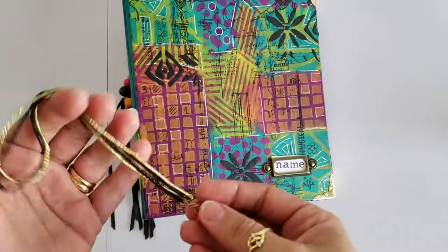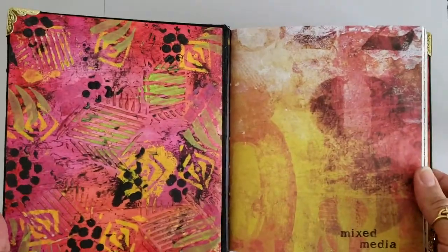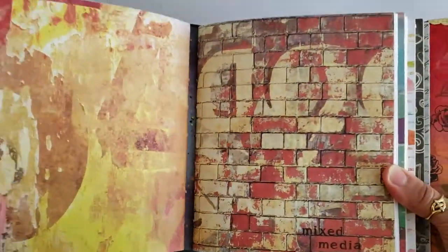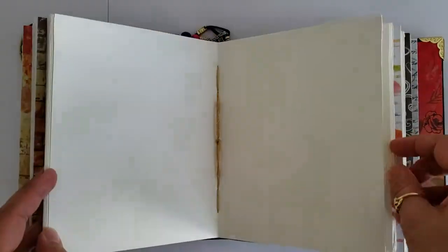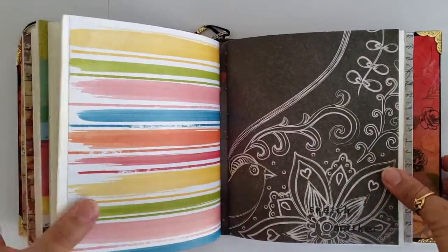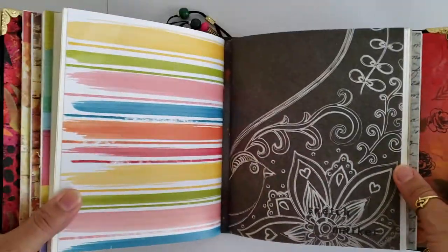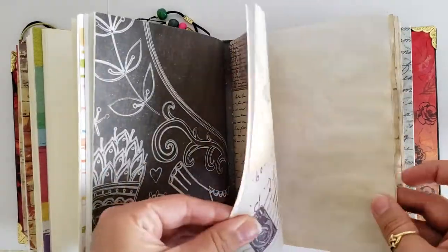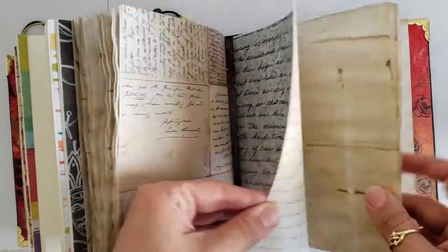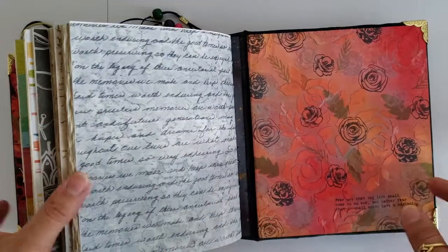When you open the journal you'll find seven different signatures sewed individually with a gold cotton thread. Each signature has a printed cardstock cover on which I stamped the type of paper the signature contains. There are two signatures of mixed-media blank paper, two signatures of watercolour heavy blank paper, one signature of sketch and marker blank paper, and finally two signatures of coffee dyed paper that the recipient can use for journaling, writing memoirs or doodling. In total there are 98 pages.